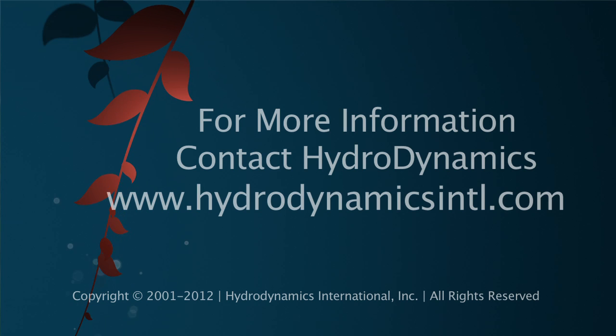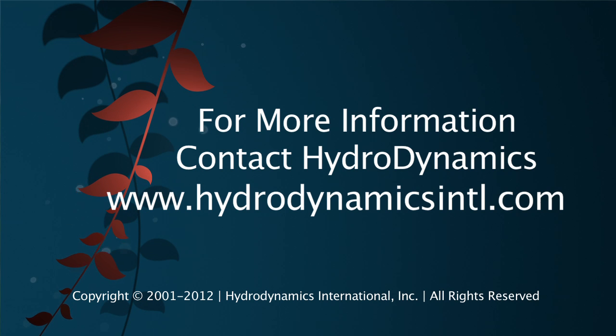That about covers the basics of cloning. For more information on cloning, contact Hydrodynamics and we'll be glad to help. Until next time, good luck and good growing.